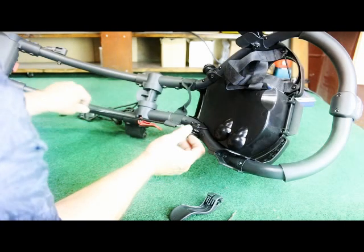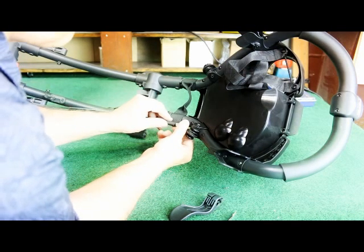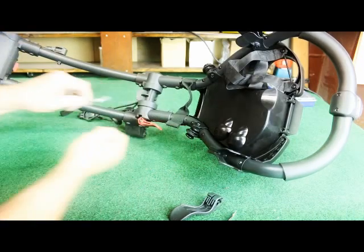The final piece in removing the brake cable is to slide it through the webbing up by the handle. Now you're ready to reinstall.